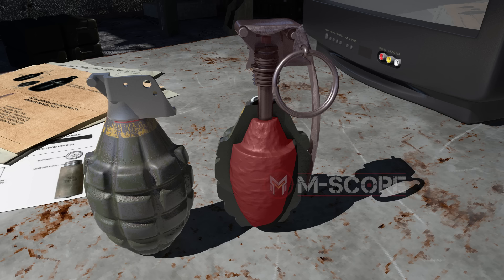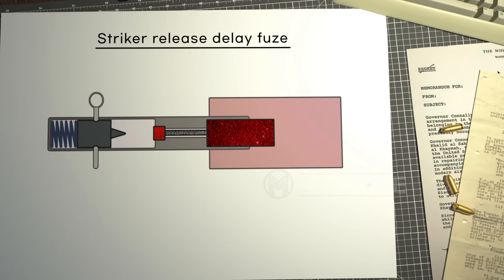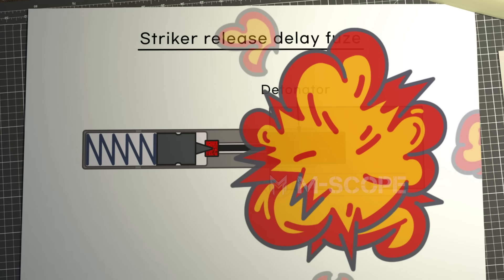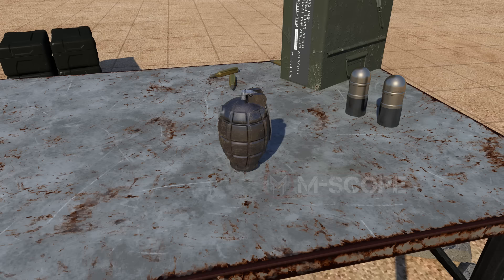A fuse is a device that ignites the filler, and normally uses the striker release delay type or the friction delay type. The striker release delay fuse is the most common. When the striker hits the primer, the delay element ignites the detonator, and then the explosive explodes. A detonator is a fast-acting explosive that helps the main explosive to explode.